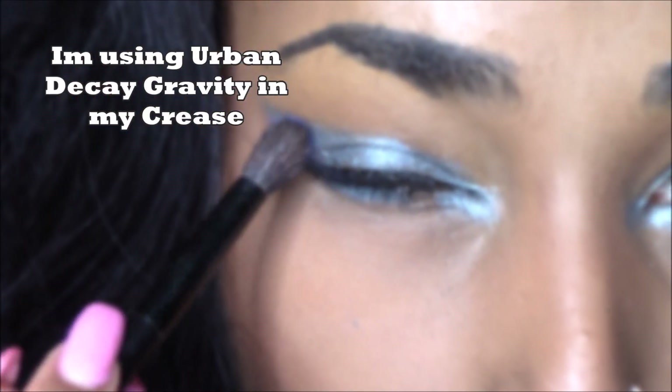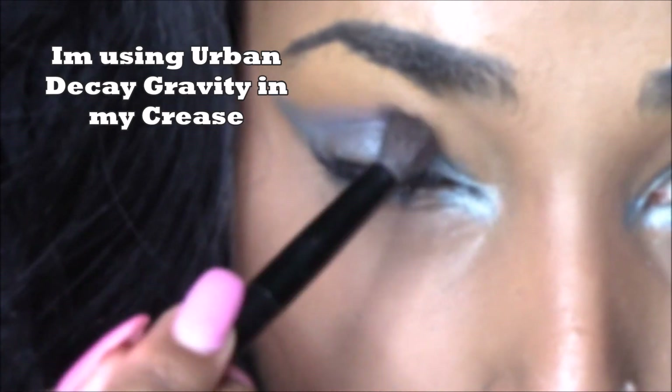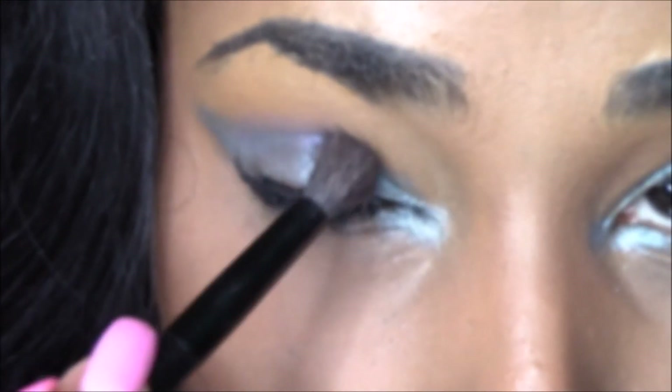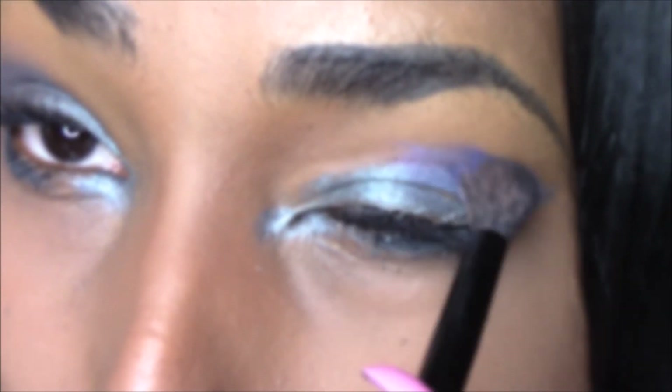I wanted to create some depth in my crease, so I'm going to use Urban Decay Gravity to really bring in those steel blue hues and keep the eye in a nice blue tone, but also kind of create some depth and darkness using a purple shadow.